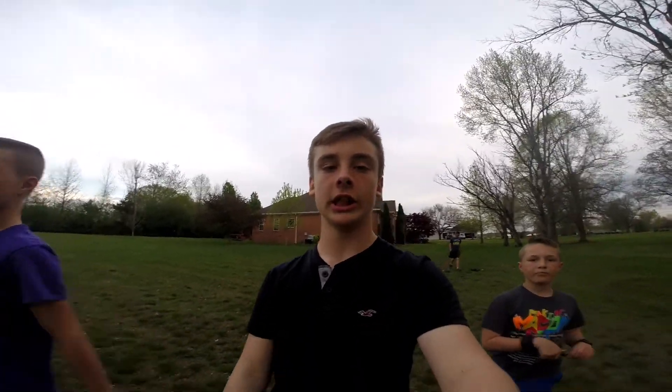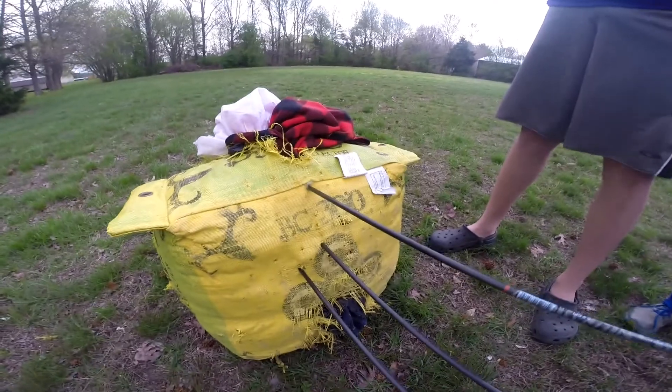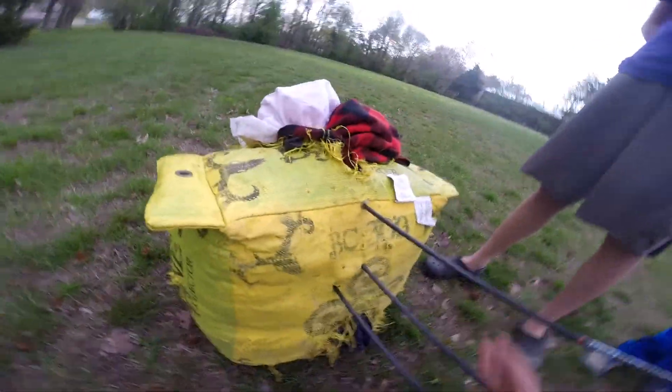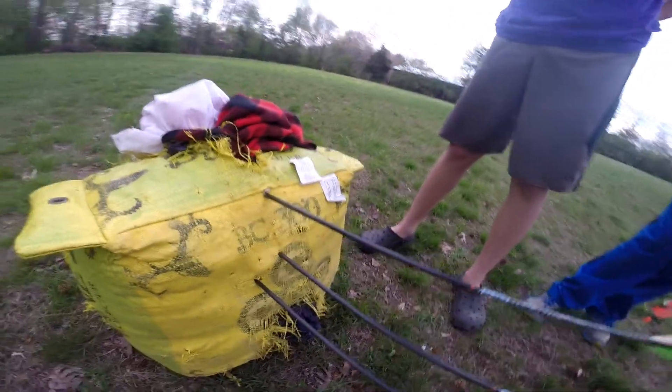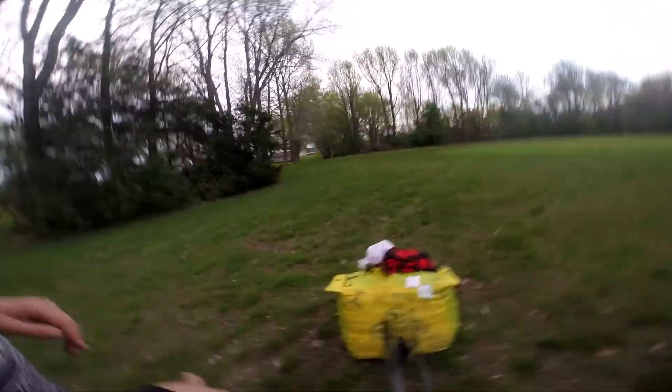Okay, we're going to come down here and check the groupings — it's looking okay, not very good though. Here was my first shot, here's my second, here's my third. It's about a five-inch grouping. We can make that work, but we're going to take three more shots just to be safe.